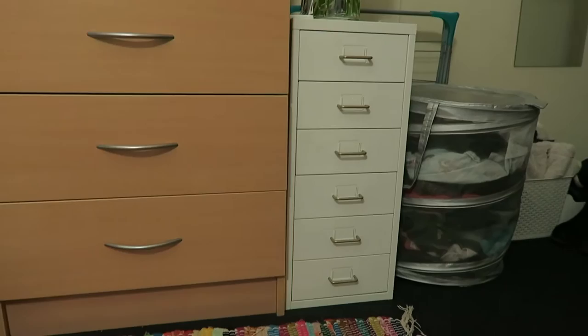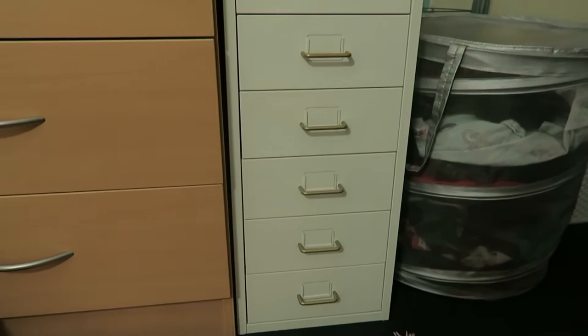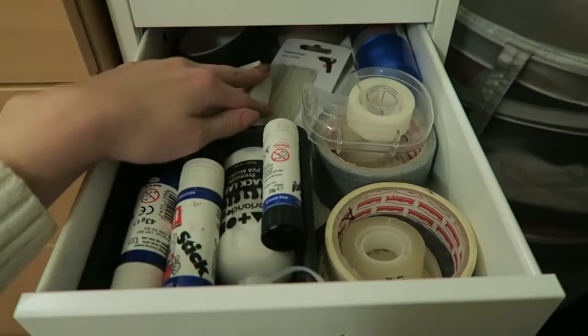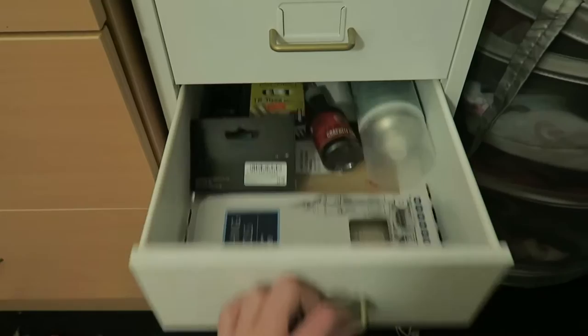This drawer unit is from Ikea and when I first got it the handles were actually silver, but I spray painted them all gold because it went better with my room at home, which is where this was before I came to uni. There are six drawers in it and it's really good for storing all of my art things. For example in here we have glue and tape, drawing equipment — it's got space so you can put labels in here if you want, but I kind of just remember where everything goes.